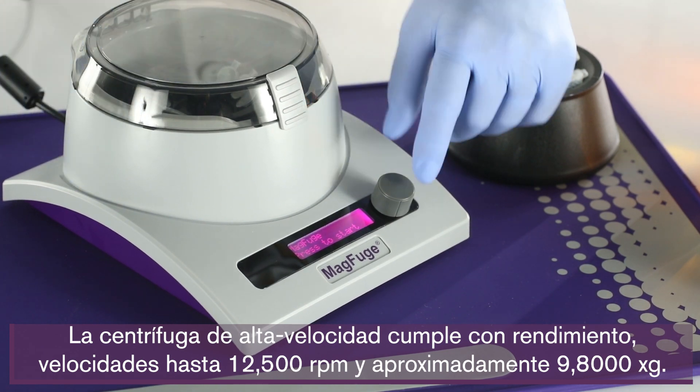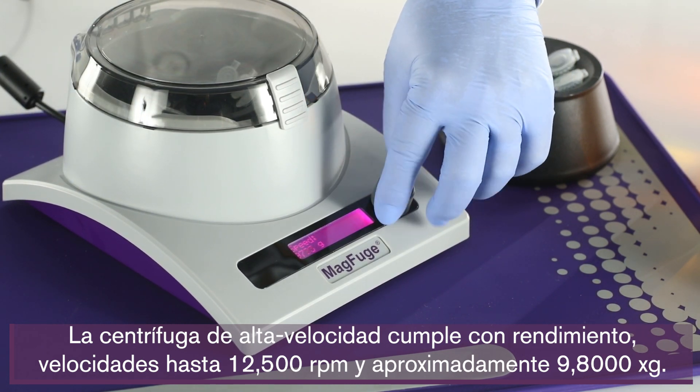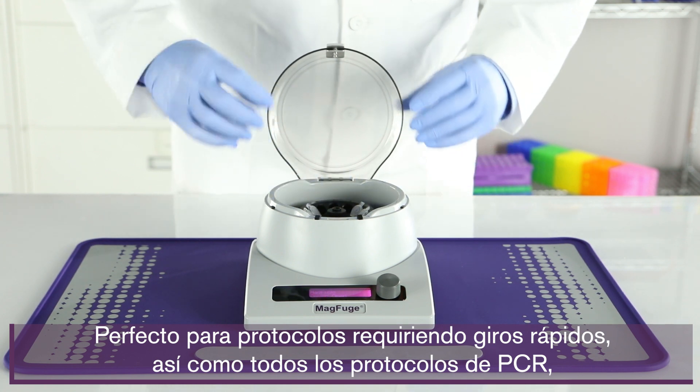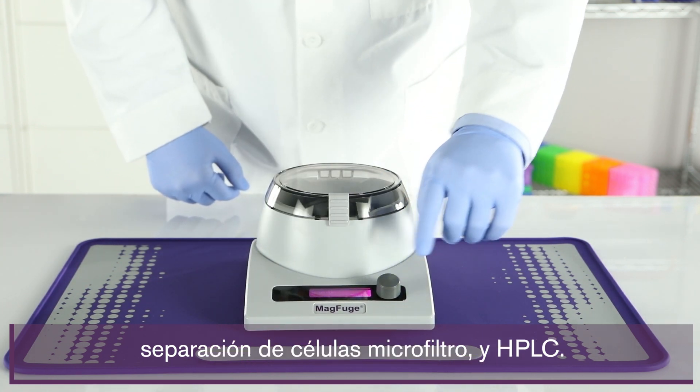The high-speed centrifuge delivers on performance with speeds up to 12,500 rpm and approximately 9,800 g-force. Perfect for protocols requiring fast spins, as well as PCR, microfilter cell separation, and HPLC protocols.